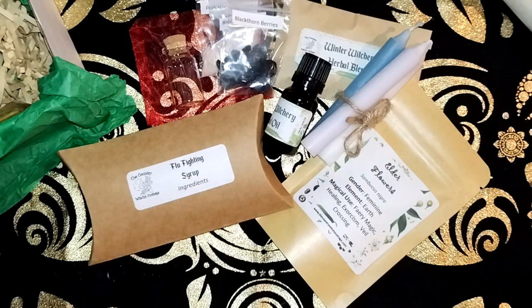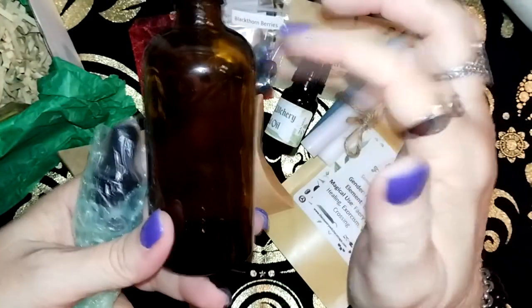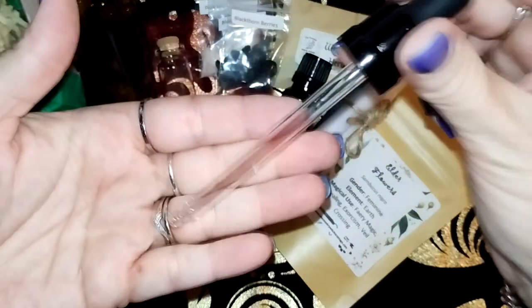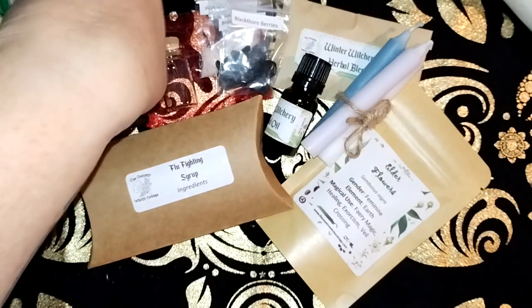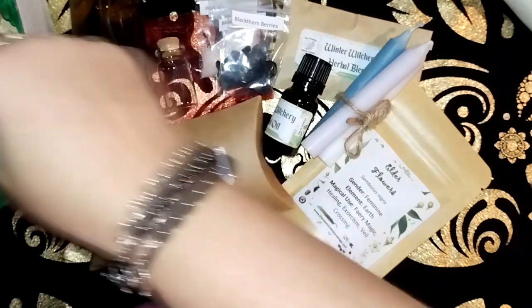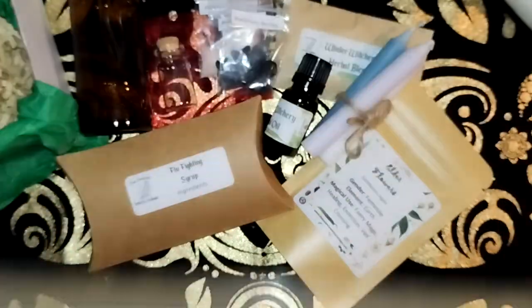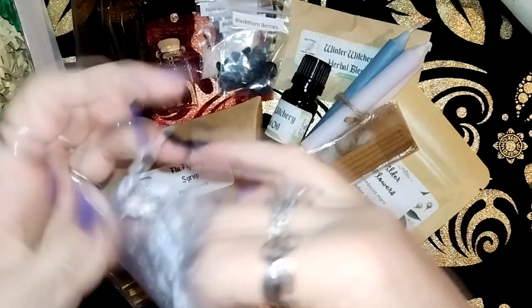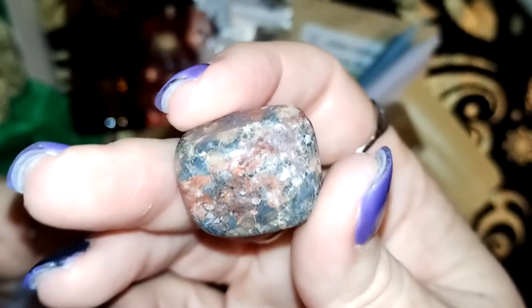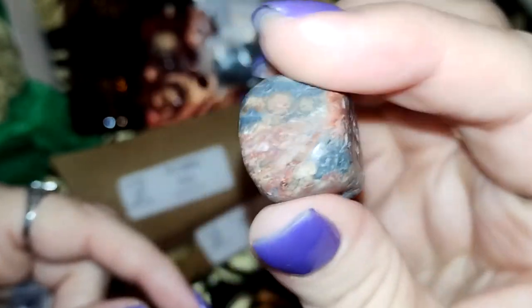Looks like we have a bottle — a nice glass bottle with what looks like a dropper. I don't know about you but I love these droppers; they make me feel really witchy when you're dropping stuff in. We have our incense — Christmas tree, which smells beautiful. And we have a stone, which could be an agate or a jasper. We will find out.